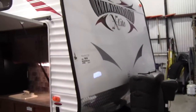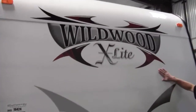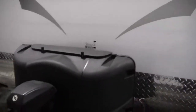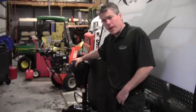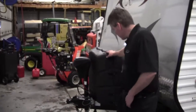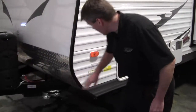This is a bunkhouse family floor plan. Starting at the front, it's got a smooth front, so it makes it easy to wash those bugs off. It's got black corner highlights that really give it a nice look. It's also got the power tongue jack, a black cover on the propane tanks, and a rock guard on the front — really nice for when you get on those dirt roads.